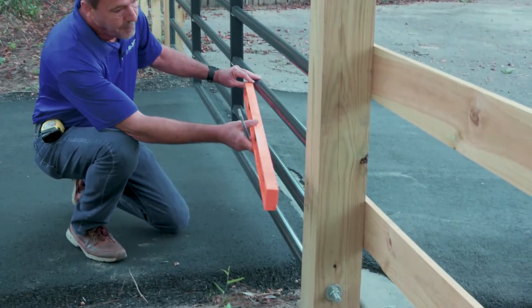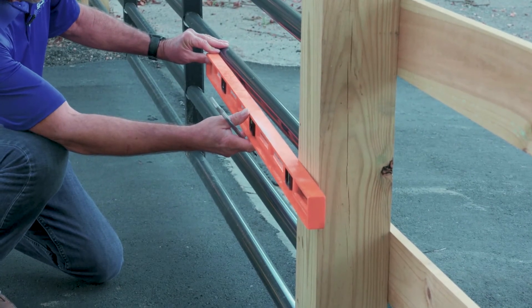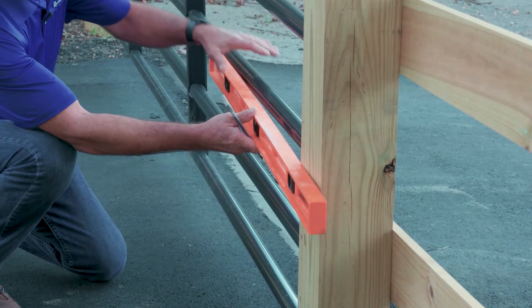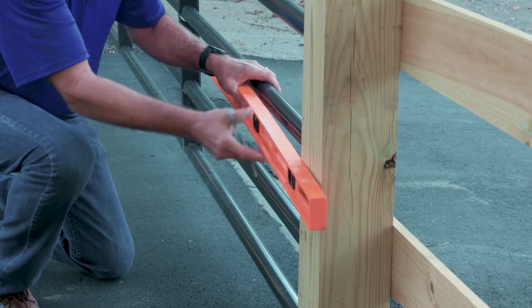Determine the position and level of the gate operator, which should be as much in the center of the gate as possible. Using the level, mark the center line on the post from the mounting bracket.